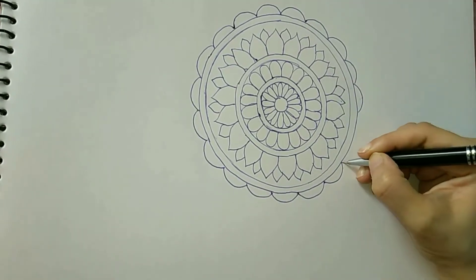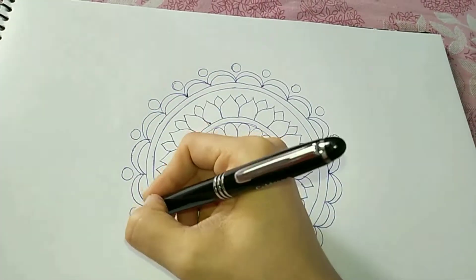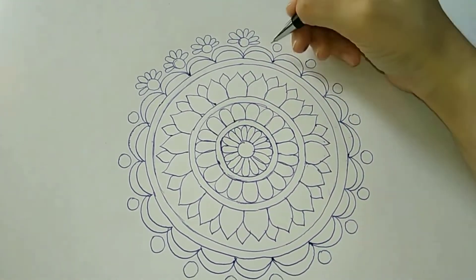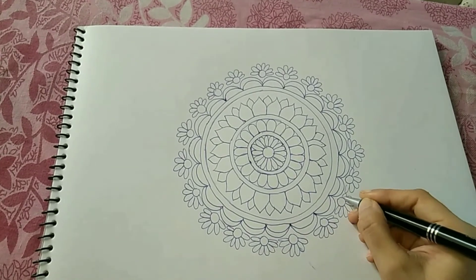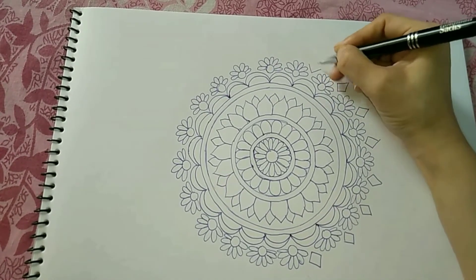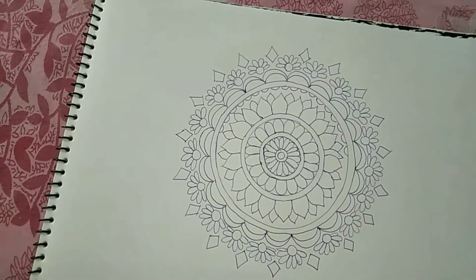Sometimes when we draw circles using a compass, we just end up getting a hole in the middle of our sheet. Therefore, in order to avoid such a situation, you can first draw a square in the middle of the sheet and then join its angles using a semicircular pattern. I just made a mistake and also covered it up — that's the beauty of mandalas. Since our circle was not very circular, we are just making these tiny patterns in it.